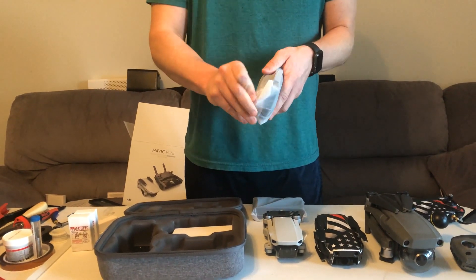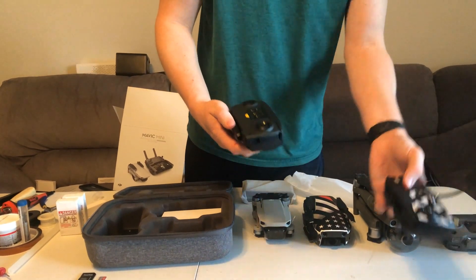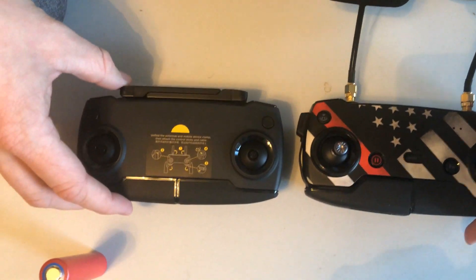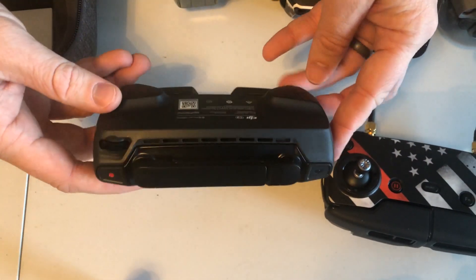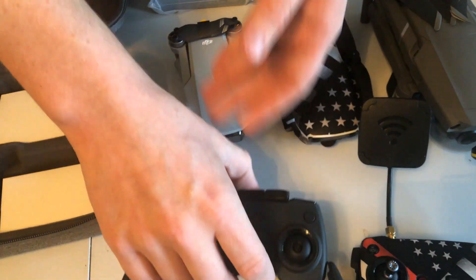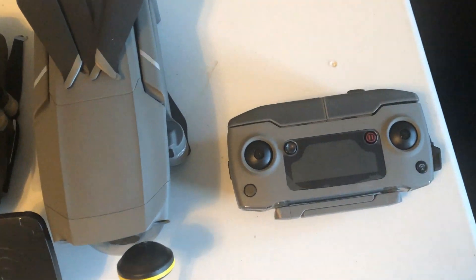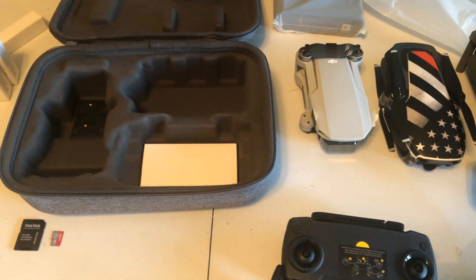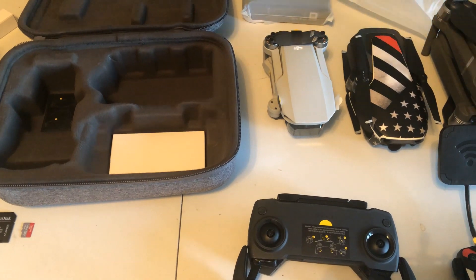So we have a controller. It looks kind of similar to the Air controller — a couple buttons are missing, and a couple of these buttons are in different spots. But overall it's a good design. Feels like a different kind of plastic. And then into the box here, let's see what's in this box.